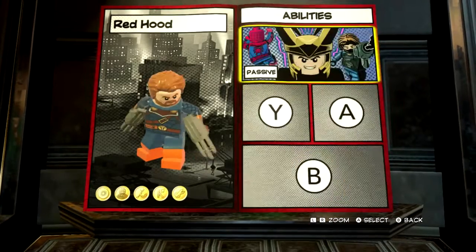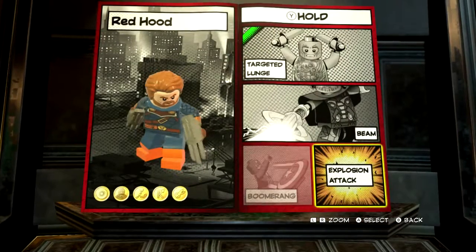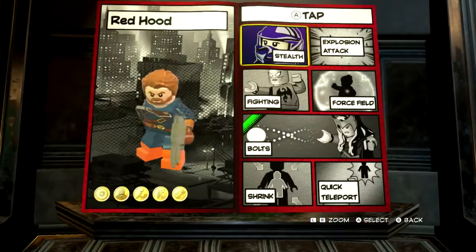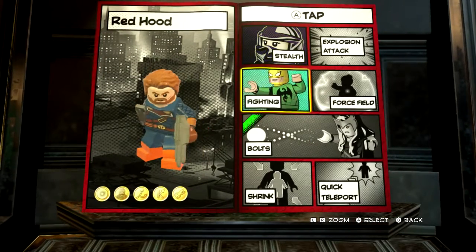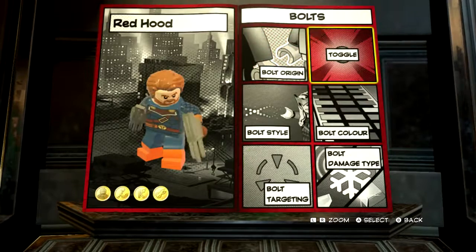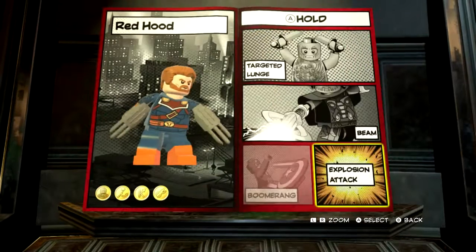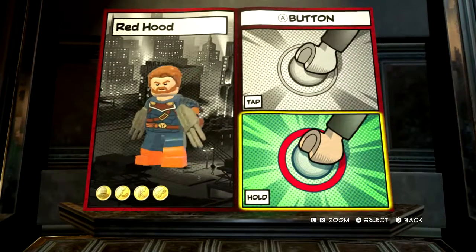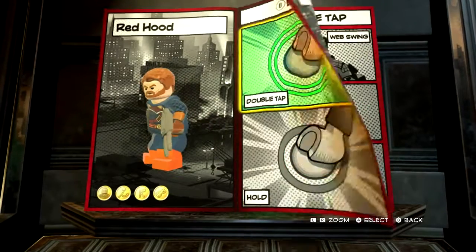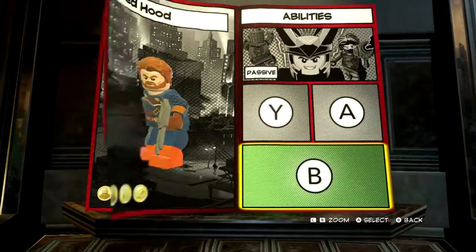For white, we're just keeping basic fighting. We'll keep a targeted lunge. For this one, we will turn off bolts. And nothing to hold it. So all he can really do is just fight and targeted lunge. Double tap will just be a double jump, and there will be no need for a hyper jump.